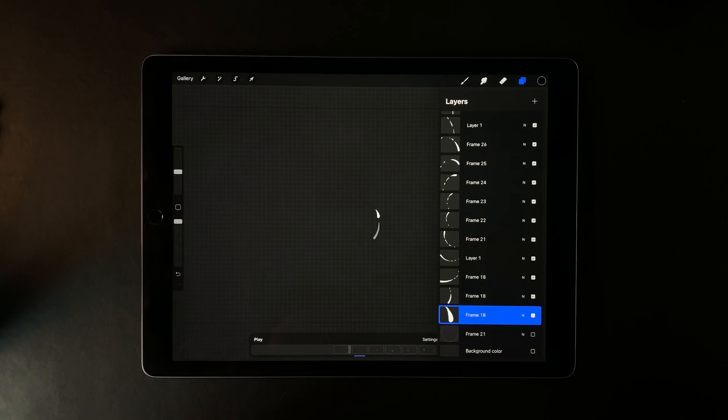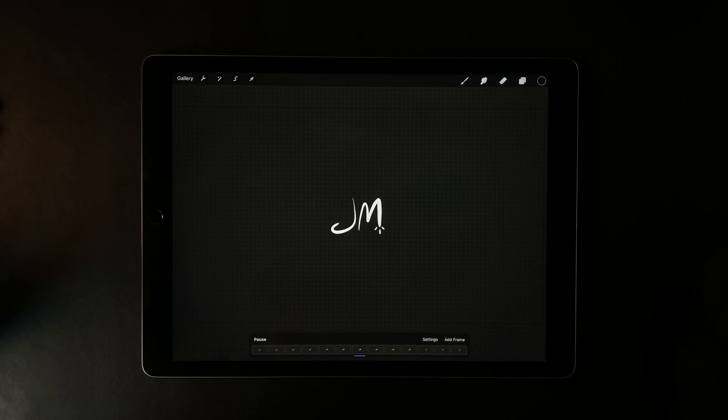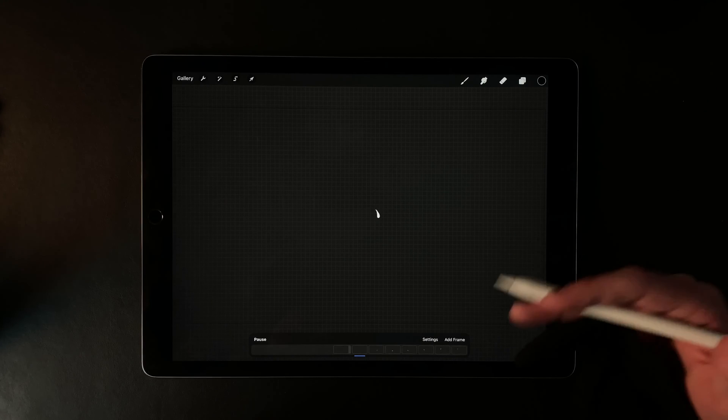First thing you're going to do: just turn off the background color. And now if I watch the video, it's the exact same logo animation, but there's no background.